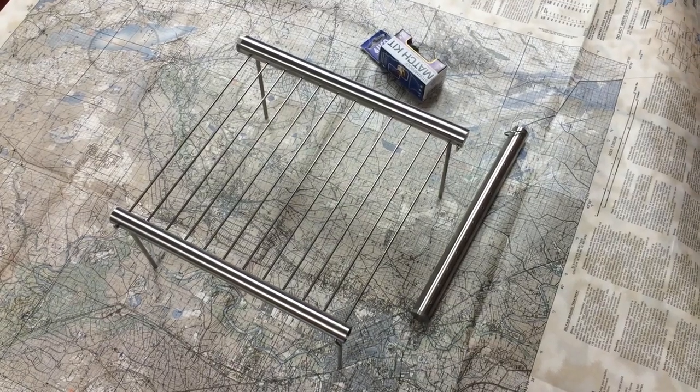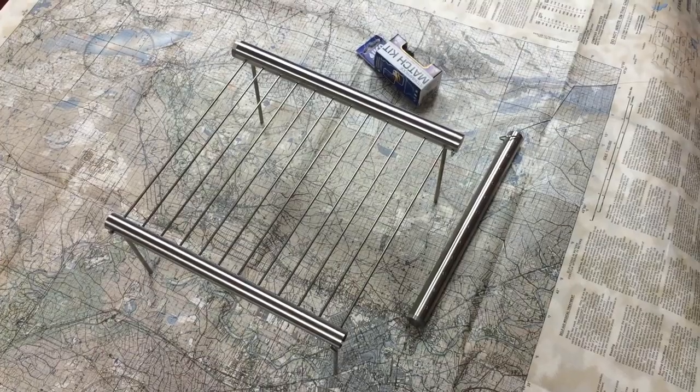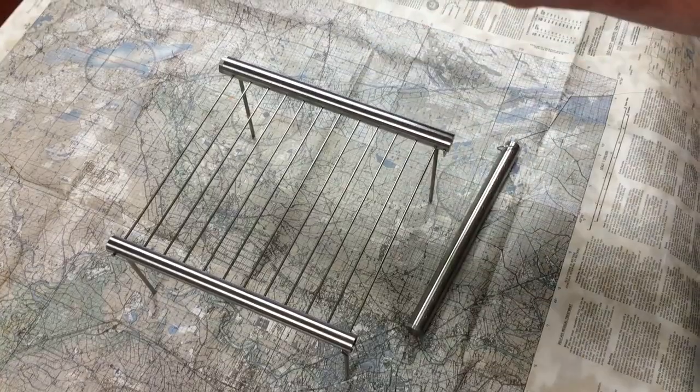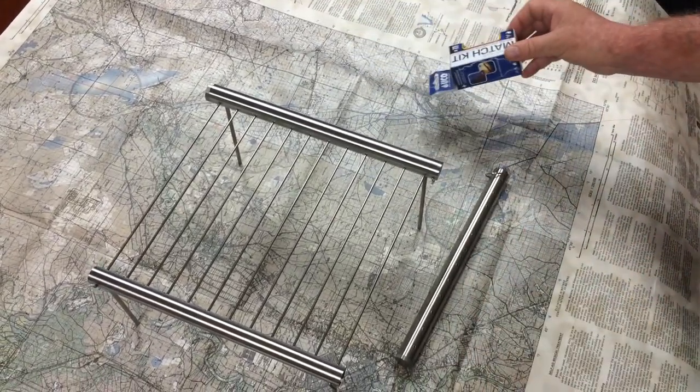Hi, welcome to another CountyComm video. Today I'm excited to tell you about the Gorilla Put Duo. We're going to include a set of matches for you in a heavy waterproof case, but we'll talk more about that later.